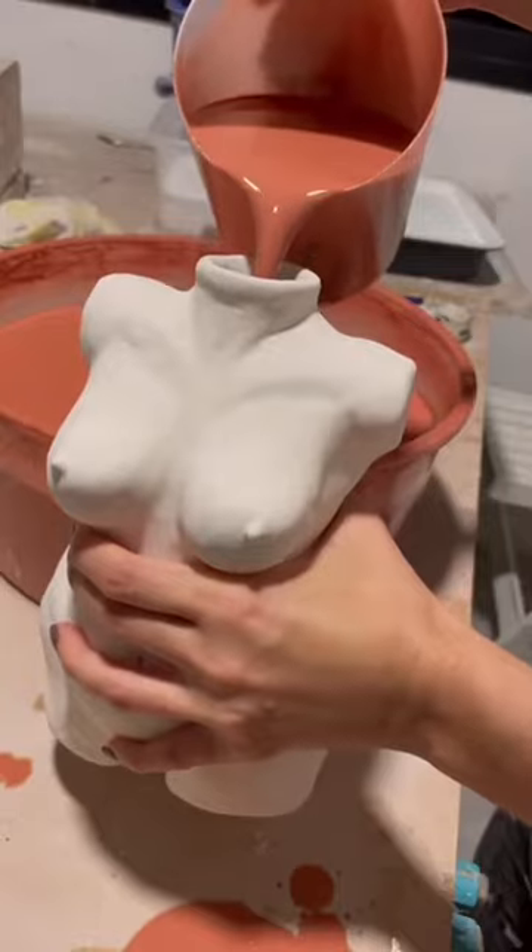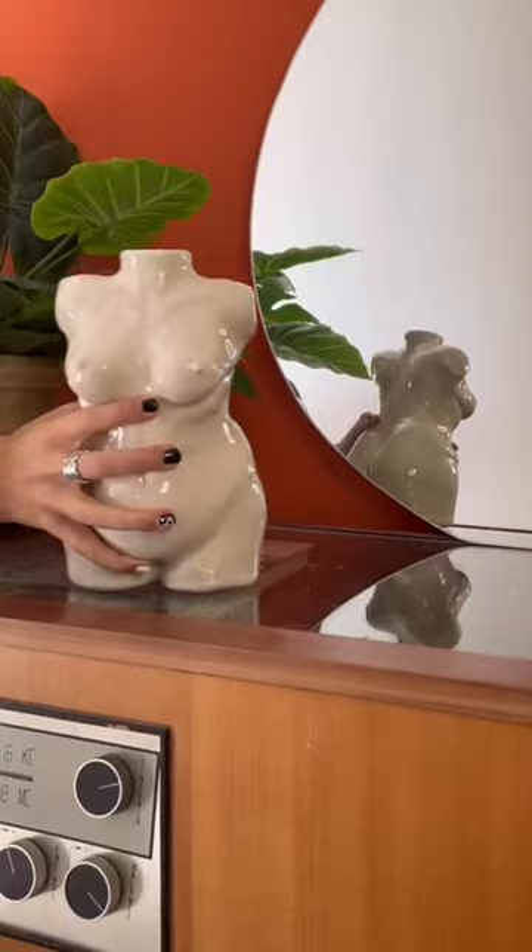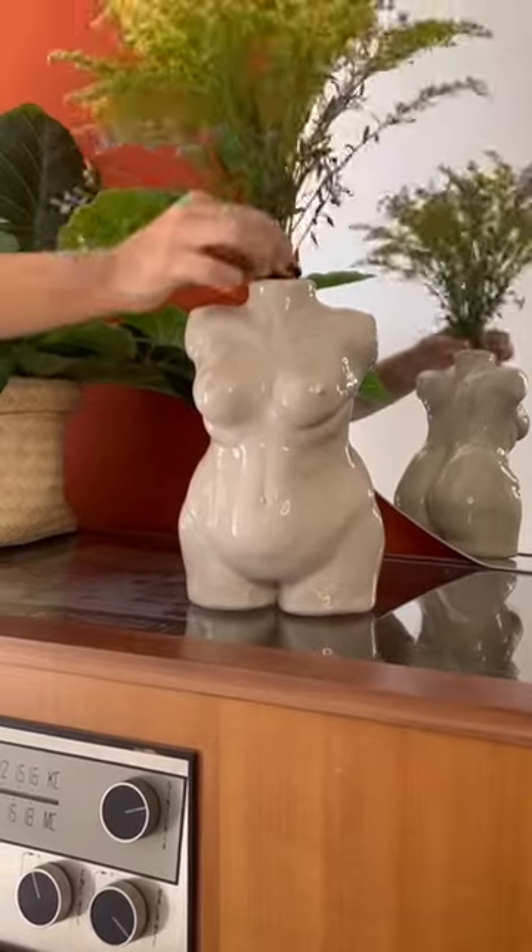The piece is now fired so I add wax resist to the base. I mix up some glaze and glaze the inside and the outside and then fire it once more. And this is the finished piece.